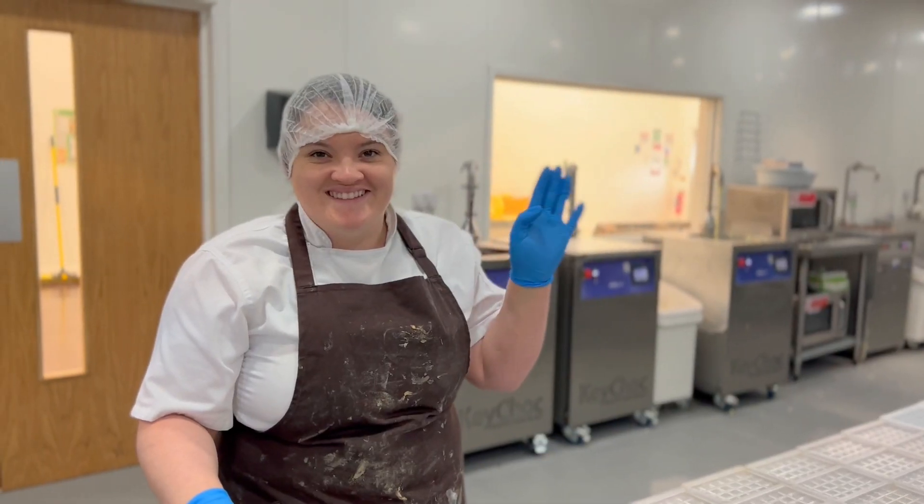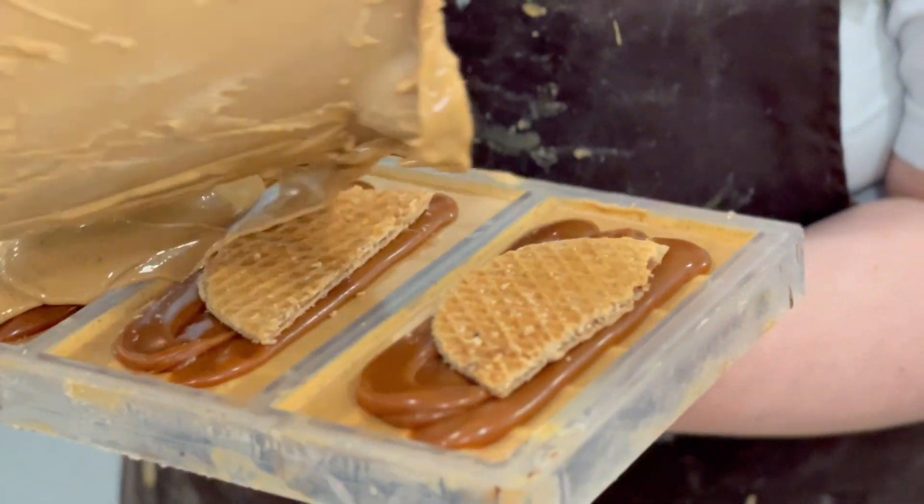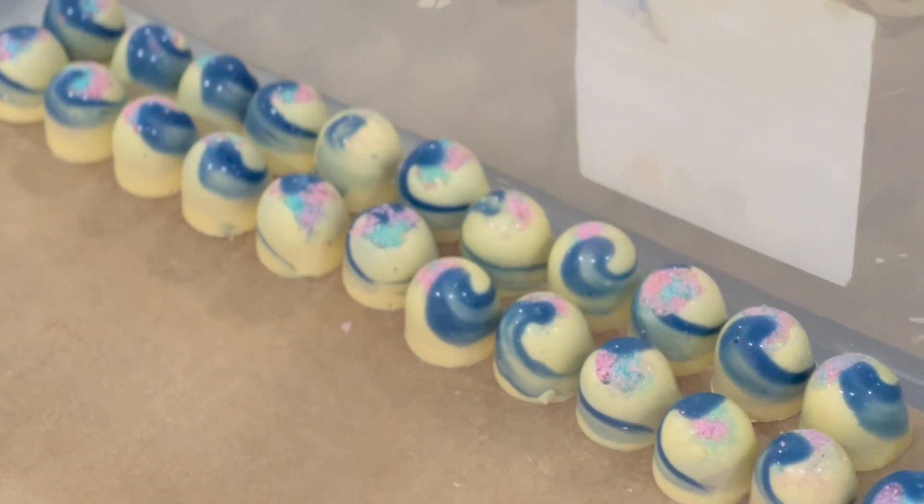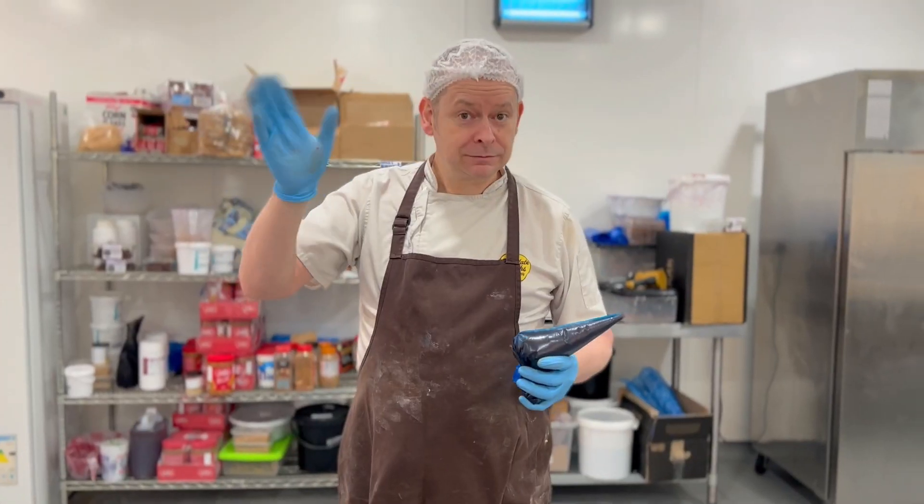We're the Chocolat Smiths and we make handmade chocolate. Today we're going to be showing you behind the scenes of creating a peanut butter and jelly chocolate bar, and our chocolatier Jason is going to develop it.